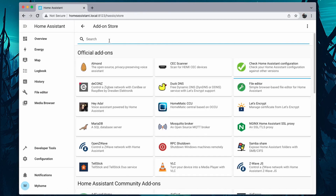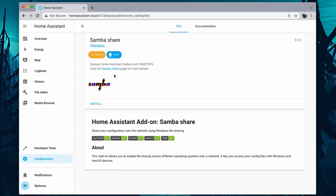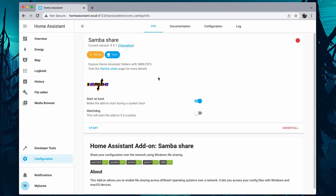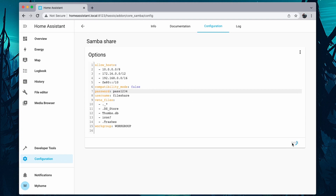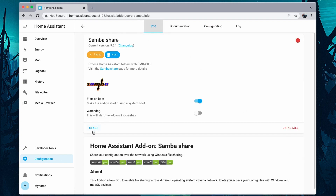The next add-on we are going to install is Samba Share. This enables us to create a shared folder from the Raspberry Pi so you can access it from any computer on the network. After the installation is complete, go to the Configuration tab and type in a username and password and click on Save. Then go back to Info and click on Start. You can use Samba Share to copy files into the Raspberry Pi or edit the configuration files from there.